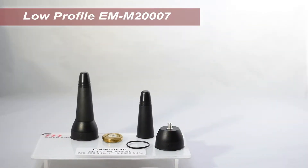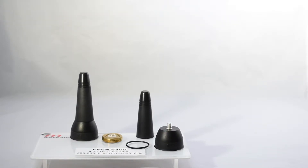I'd like to show you a little bit more detail regarding this antenna so you can appreciate it even more. At this time, I would like to share with you some of the features of our low-profile model EM-M2007. Let's start by examining the base assembly.